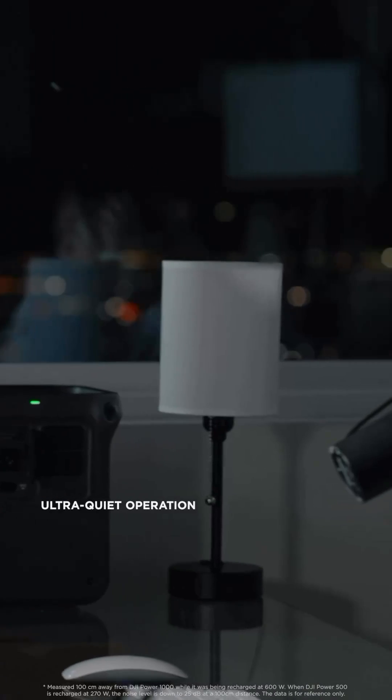Even when charging multiple devices, Power 1000 and 500 stay ultra-quiet.